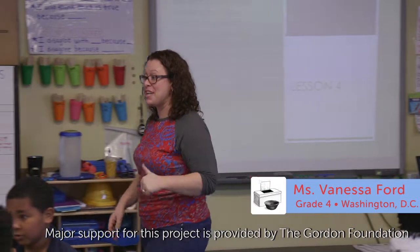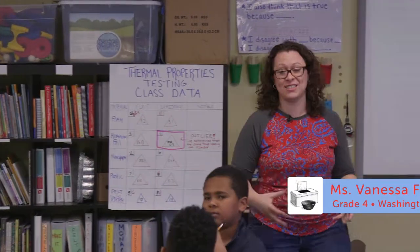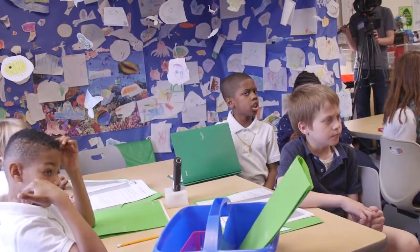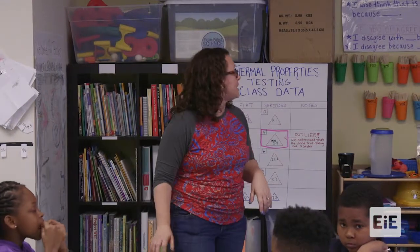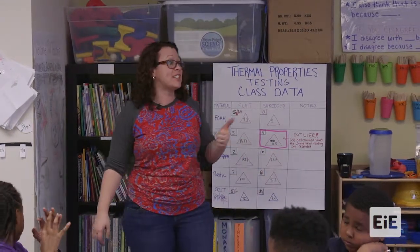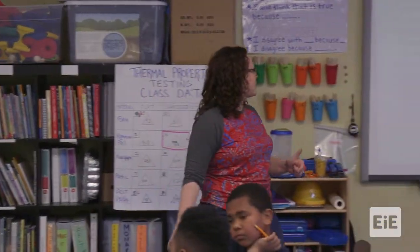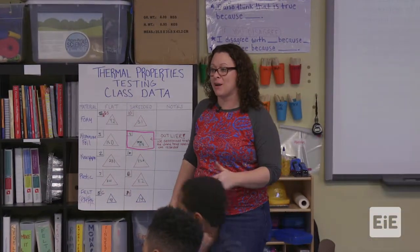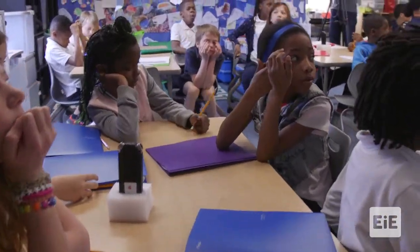We have enough time today to really begin the engineering design process for our solar ovens. Our big question is: how can we use our knowledge of the thermal properties and environmental impact of materials, the engineering design process, and our creativity to design a solar oven with minimal environmental impact? Each group is going to be assigned a question to start thinking about our solar ovens.